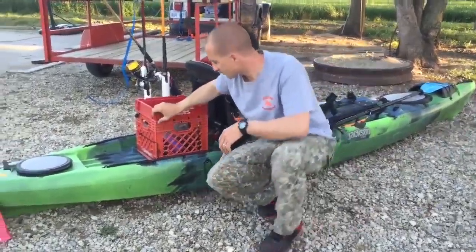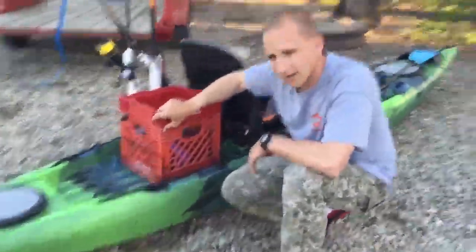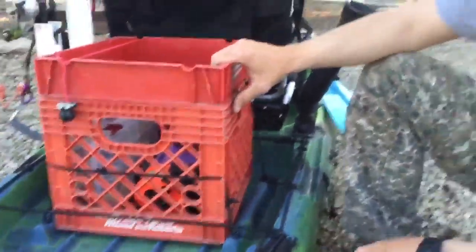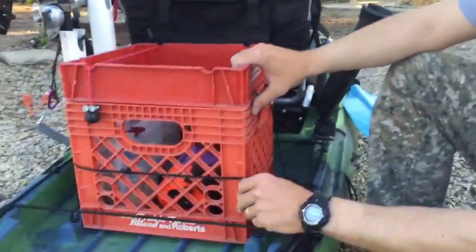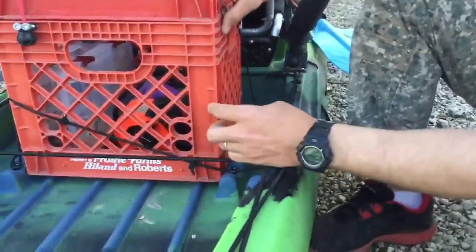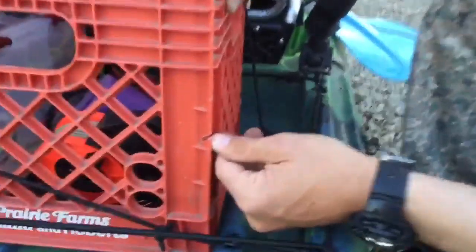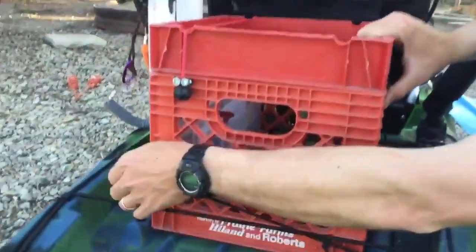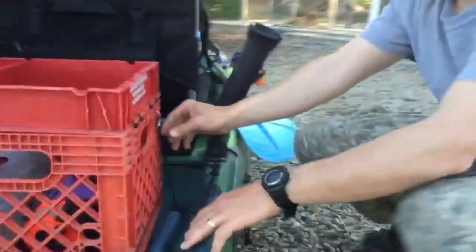Gavin's running the camera for me today — if you want to zoom on in here while we're going over this. How I've got the kayak crate secured before I take it out is I use the bungee system that the CUDA 14 has, and I took a Dremel tool and just cut some grooves out of the crate on both sides — that's how it holds in on the back.